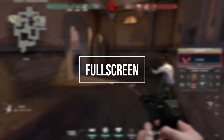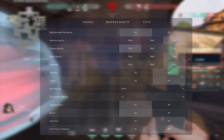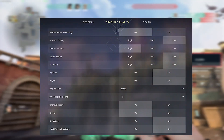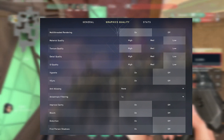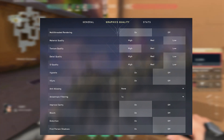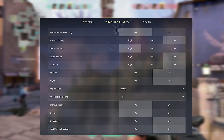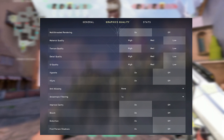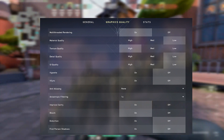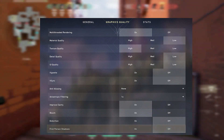He is playing on full screen, 1920x1080p resolution and on cap frame rates. For his graphics quality settings he uses material quality low, texture quality high, detail quality low, UI quality low, vignette off, v-sync off, anti-aliasing none, anisotropic filtering one time, improved clarity on, bloom on, distortion off and first-person shadows off.